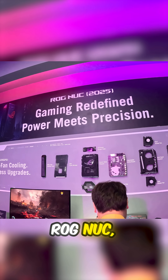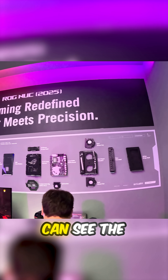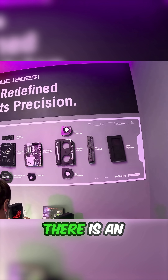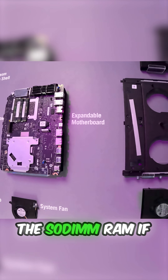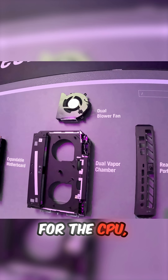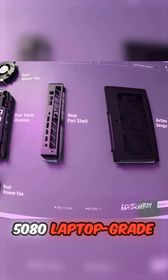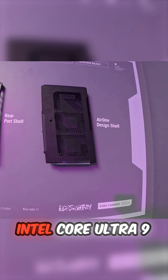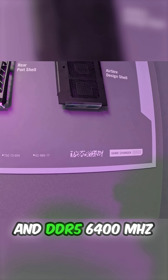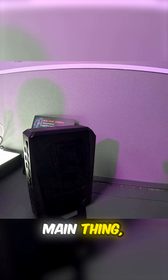The main thing we're showcasing here is the new ROG NUC 2025. We've got it kind of blown up so you can see the internals. There is an expandable motherboard with a full M.2 slot, and of course you can swap out the SODIMM RAM if you choose. Pulling by are the dual vapor chambers for the CPU and GPU. It uses a 5080 laptop-grade GPU, Intel Core Ultra 9 CPU, and DDR5 6400MHz memory.